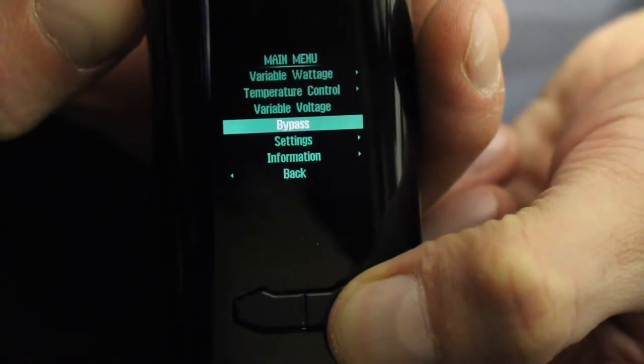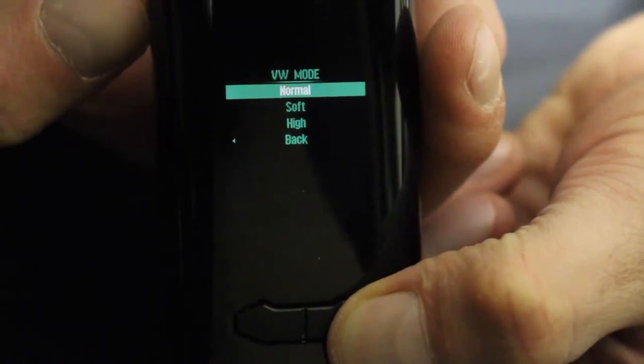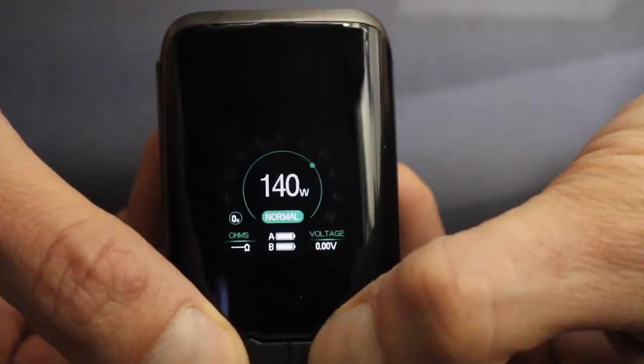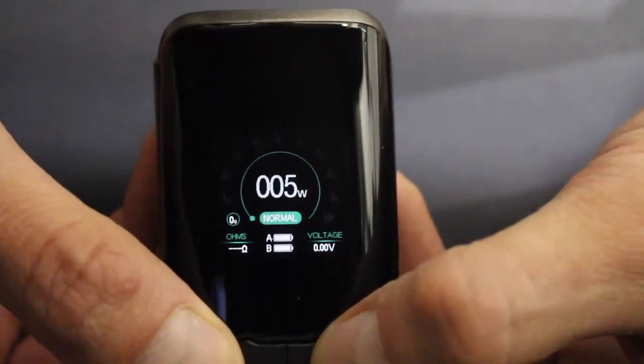The last couple of Augvape devices have been as basic as basic can be — 200 watts and that's it. I actually really like that, but that's because I only use wattage mode. There are four modes in the VX200. Variable wattage has options for normal, soft, and high preheat settings, then it settles at whatever wattage you set. You can adjust from 5 to 200 watts in 1-watt increments — it stops at 200 watts, then another click brings it back to 5, so it round robins.